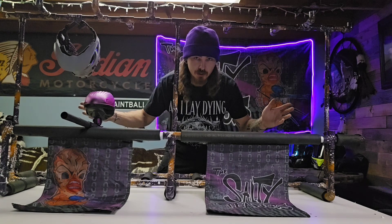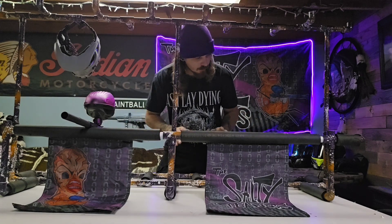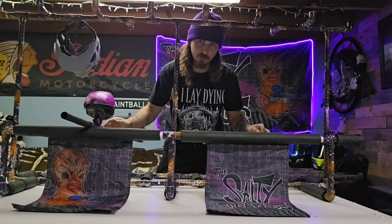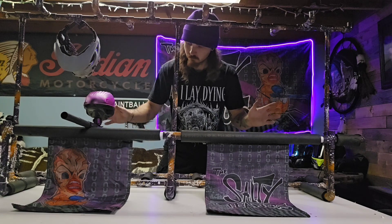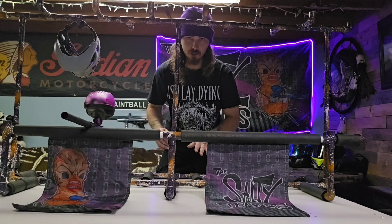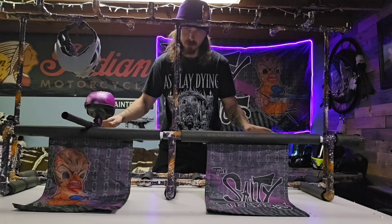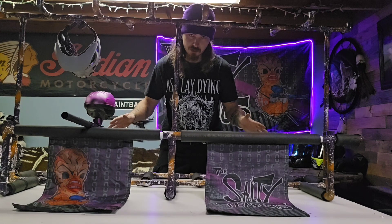What's up everybody, Lucky Scotch here. Today's video we're going to be doing a how-to. Every time we go out to a big game event with the team and we have our gun rack all set up, we always get compliments and questions on who made it, how it's made, you name it. So this gun rack will hold 12 guns and 12 masks, so I'm gonna take this thing apart, deconstruct it, and show you guys all the different components you'll need.